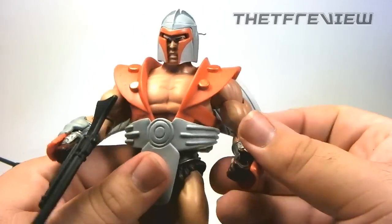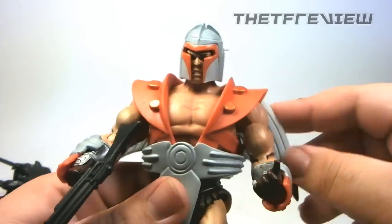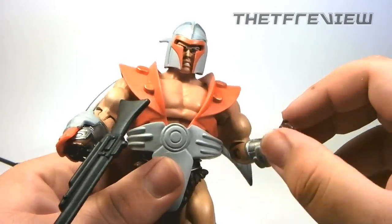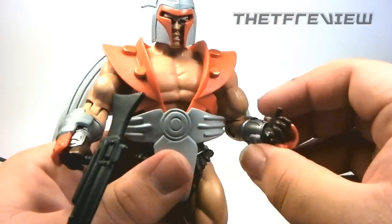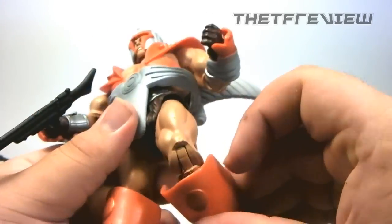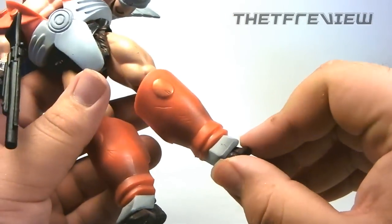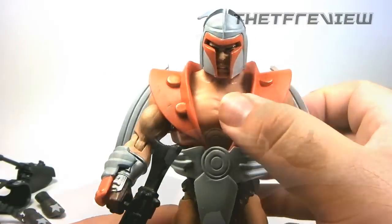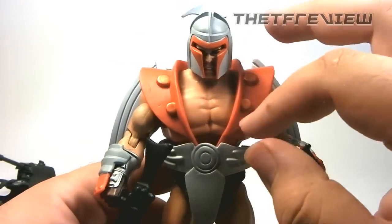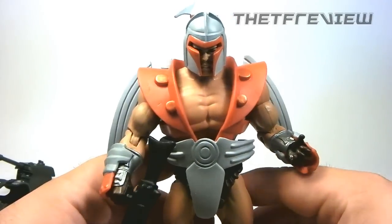For articulation with the face armor on, you can move his arms in and out — you can't really move them back because of the wings, even though they are rubbery. Again, elbow articulation and wrist swivel. You do lose a bit of his ab crunch. Legs move in and out, bend at the knee, and you do lose his ankle pivots. That's pretty much it for Spaceman Vikron — some nice gold detail bits and he does have some battle damage.